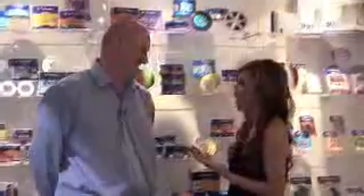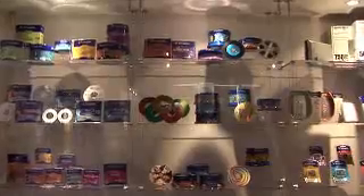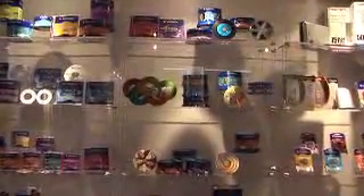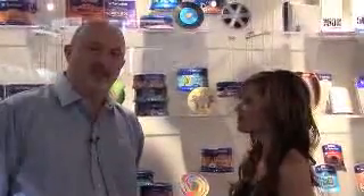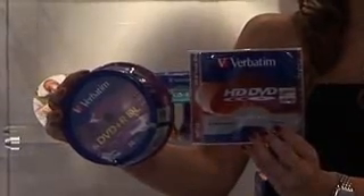So Ronan, how does Verbatim's products differ from your competitors out there on the market? Virtually all DVD players are compatible with our product, but we do use a special process. It's called the 2P process. That's different from all of our competitors, and the 2P process gives us the capability to be more compatible with all DVD players.